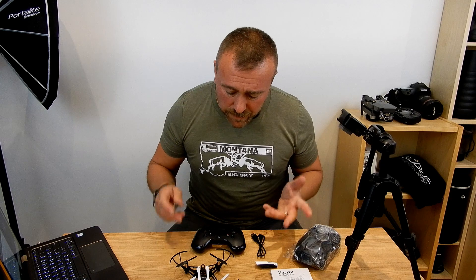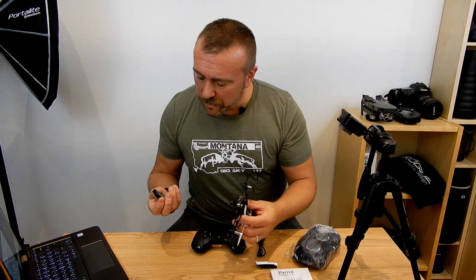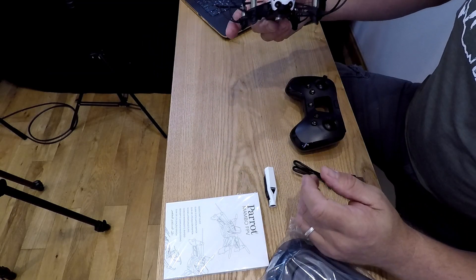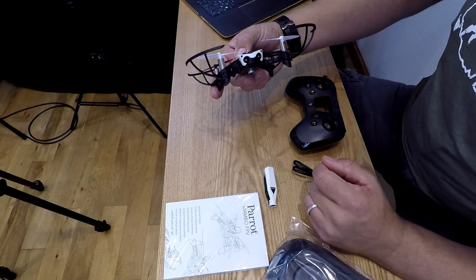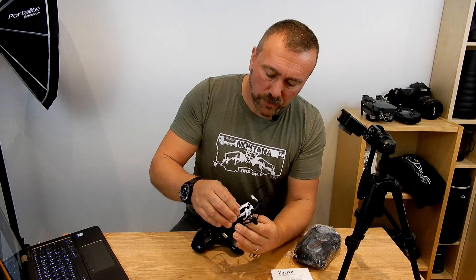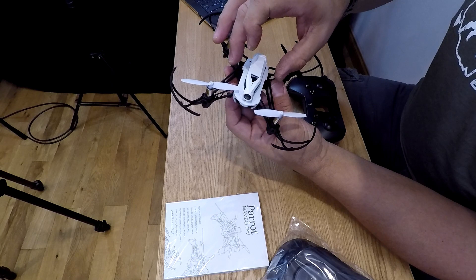So this should be ready to fly out of the box. The battery is a very standard little battery, it just slots in the back and clips into place. It starts firing up the little orange lights, flashing green. The camera just slots into place and again you have a little flashing green light there.